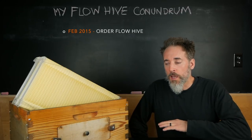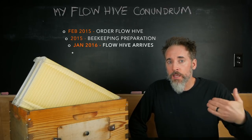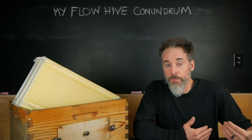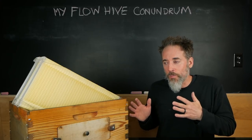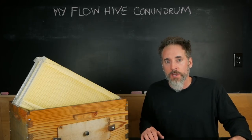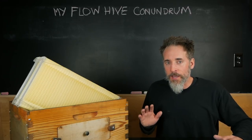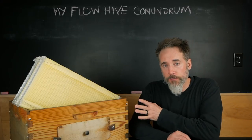We ordered this in 2015 and I spent 2015 learning as much as I could about beekeeping. The Flow Hive arrived early 2016 and I got my bees in May of 2016. I'll admit I was a bit naive going into it that way, but I had every intention of following through and being a beekeeper. The day I dropped the bees into my very first hive, I really did not know what I was doing.